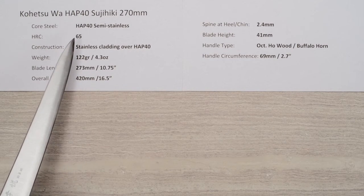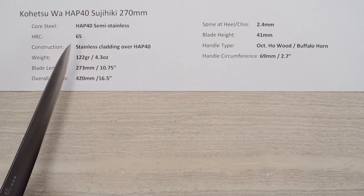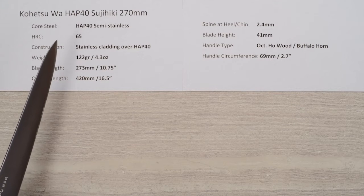The heat treat is about 65 Rockwell, so it's taken to a high hardness. This steel is known for really high edge retention — like crazy high edge retention.